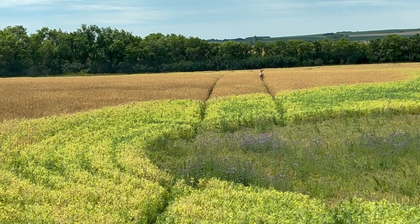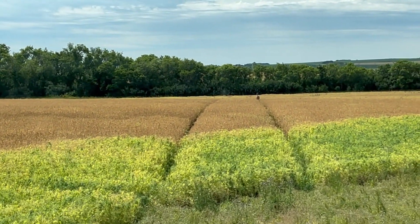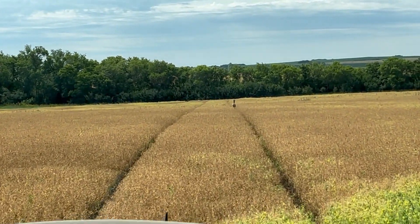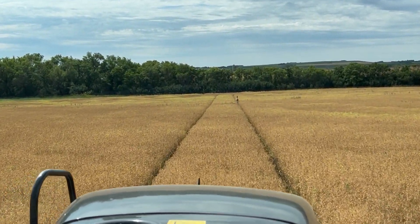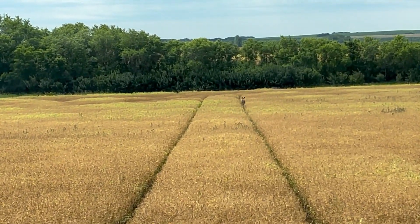Deer love peas. If you're a hunter, try baiting with peas if you're allowed to bait. They just love peas. Just walking in the trail - let's see where he goes.